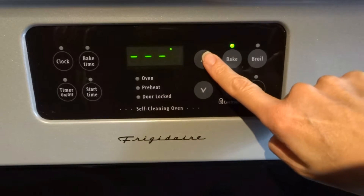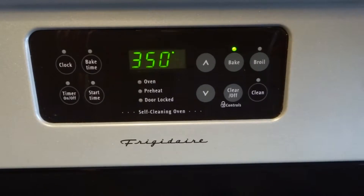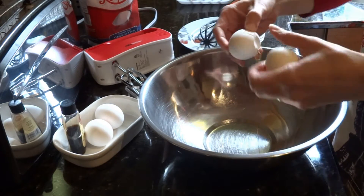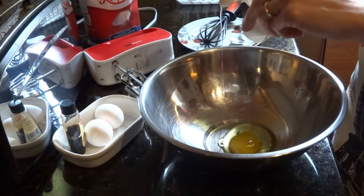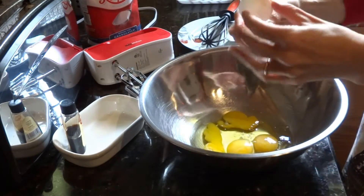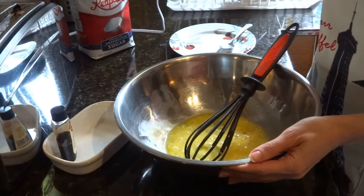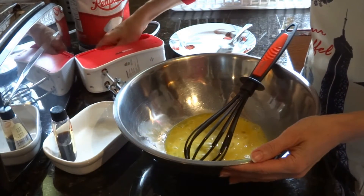Begin by heating your oven at 350°F or 180°C. First, beat the eggs — we use 4 eggs. You can use a mixer,